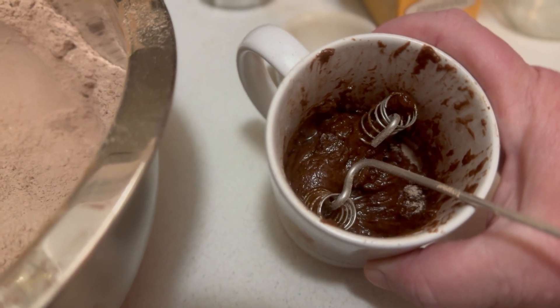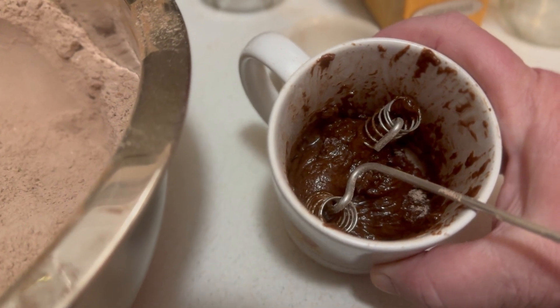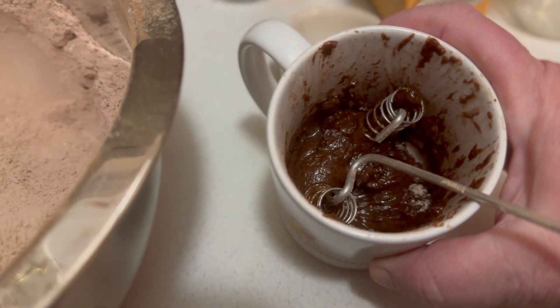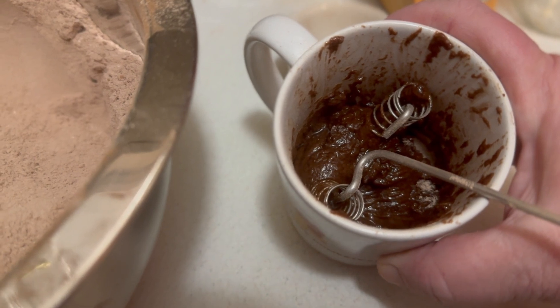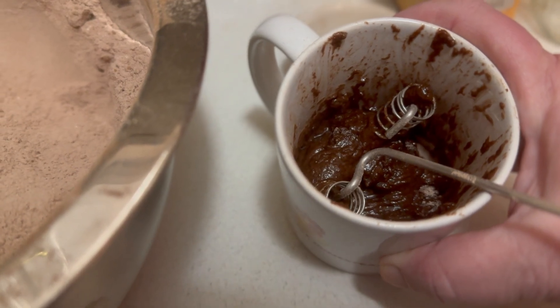You might have to cook your brownie just a little bit longer than the cake, but that's not always the case. Watch it really closely. Remember also that your microwaves have different wattage, and just like our ovens, microwaves cook a little bit differently. So keep an eye on it — you don't want to scorch it. I'm going to go put this in the microwave and bring it back when it's done.